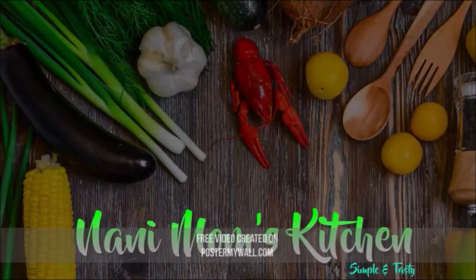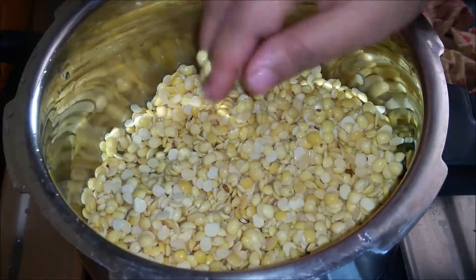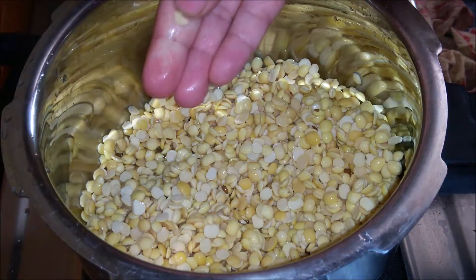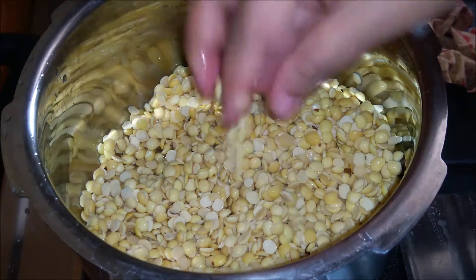Hi friends, welcome to my channel. I will show you how to do this. First, I will put the ingredients in the cooker.